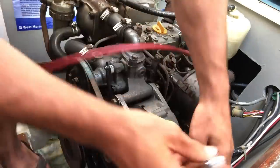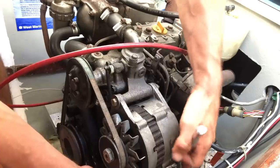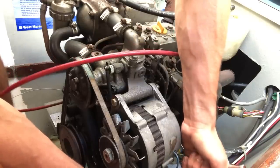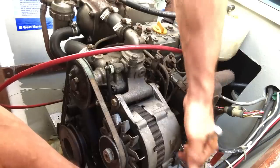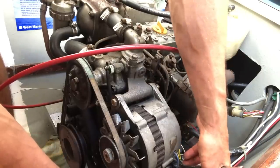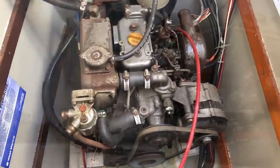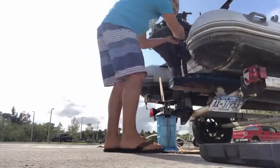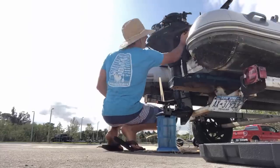In our preparation to go to the Bahamas, we had to do a bunch of engine maintenance. This included tightening the alternator and water pump belts, changing the engine oil, checking the engine coolant, changing the gear oil, and changing all the fuel and oil filters. We also had to do similar maintenance on the outboard engine, including changing the spark plugs, zinc, engine oil, and changing the lower unit oil.